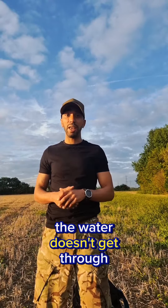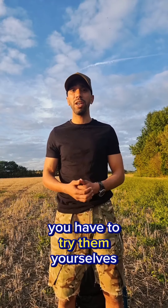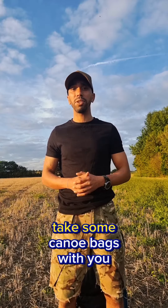Now I'm going to show you why I use these — they're very important for me. I've used them throughout my military career, every day when I'm out on the hills or on an expedition. As you saw there, the water doesn't get through. I can't express how good these packs actually are — you have to try them yourselves. So remember, when you're packing your next adventure, take some canoe bags with you.